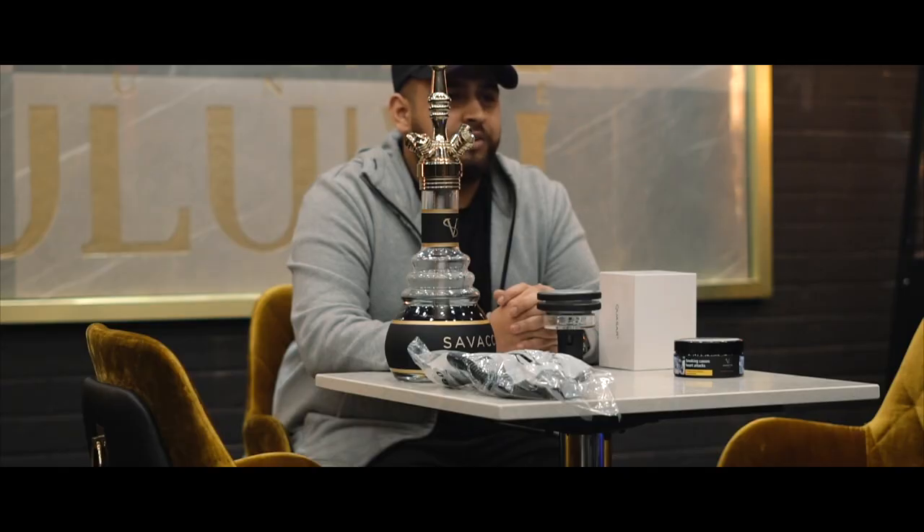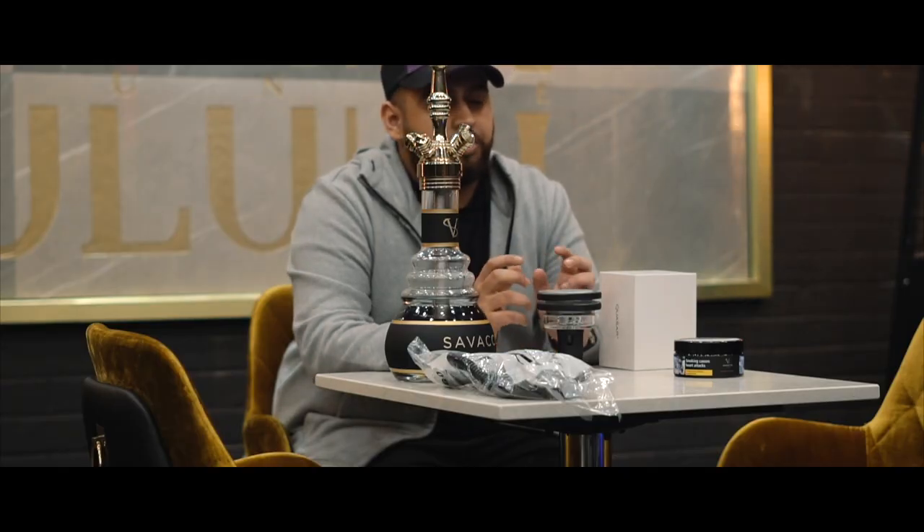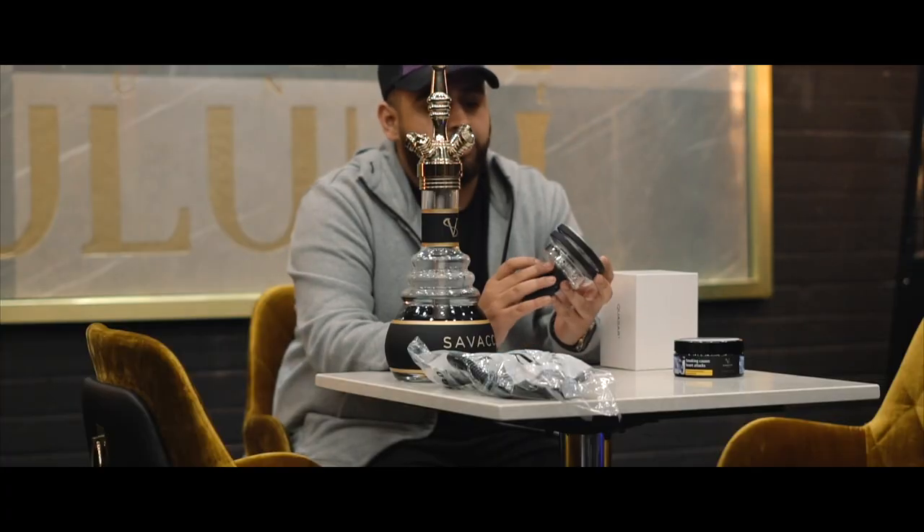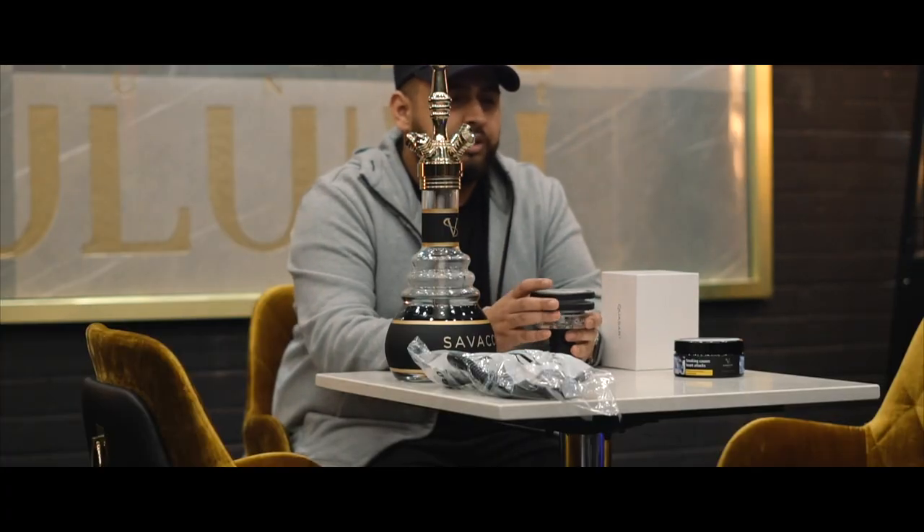What's up everyone, it's Adam from Future Central. I'm finally back — sorry for not being that active, I've been quite busy with a few other things. Today I'll be reviewing the Quizer Version 2 bowl. Some of you may remember I reviewed Version 1 about 10 months ago — it didn't really go to plan, as the bowl didn't actually fit in the standard KM shisha. A few months after that review, they came up with Version 2, which I'm going to show you today.